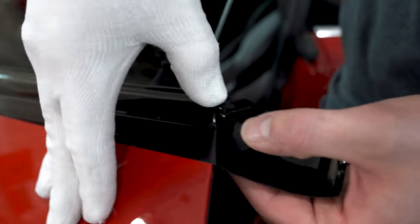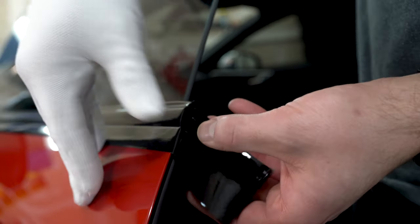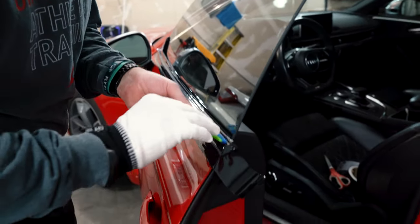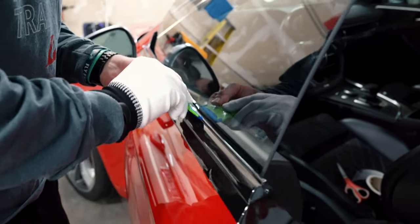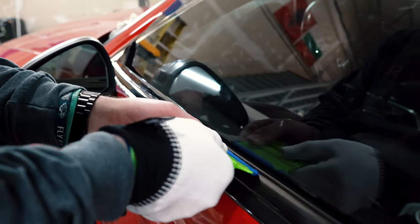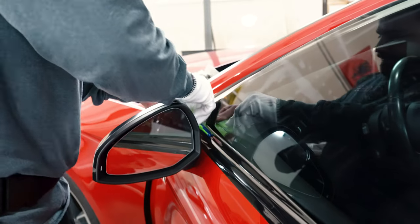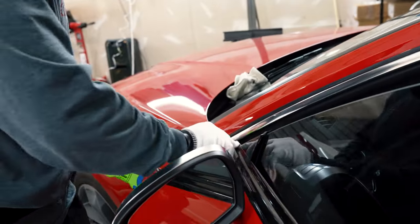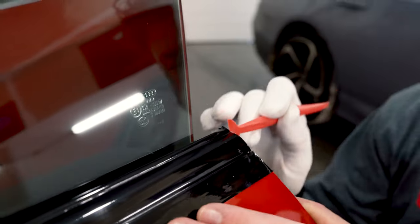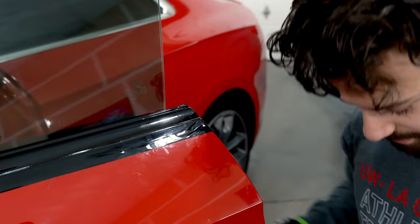You can see how it's releasing any tension — we didn't pull or stretch anything, so the film is just relaxing into the area. Take the squeegee, do the felt side or the other side, and push it into the groove. Then do some final tucks right before cutting, just taking the tuck tools and outlining everything all the way through.